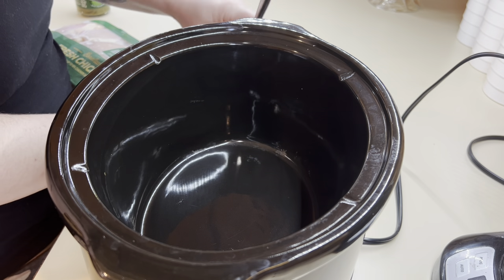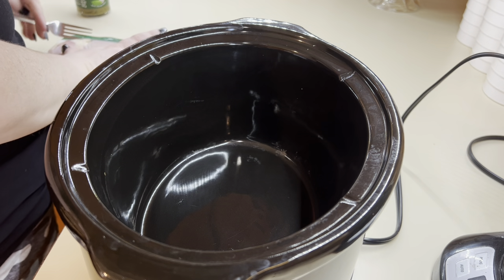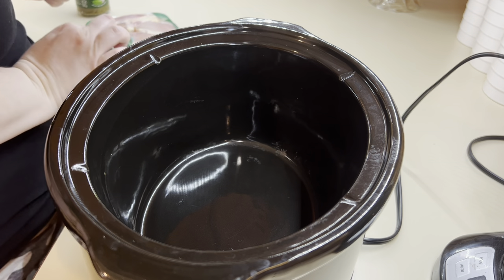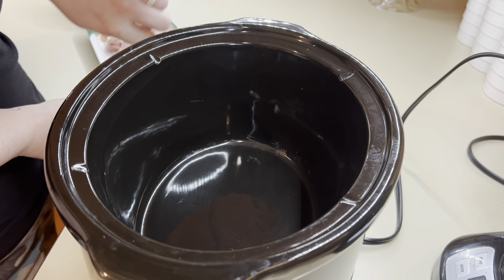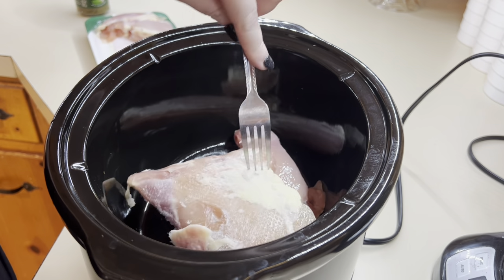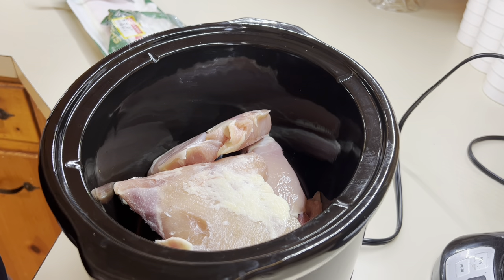Last but definitely not least is pesto chicken. This is definitely one of our favorites — we haven't had it in a while, so we decided to make it. All you need is five or six boneless, skinless chicken thighs and a jar of pesto. That is it. Two ingredients. And it is so delicious.